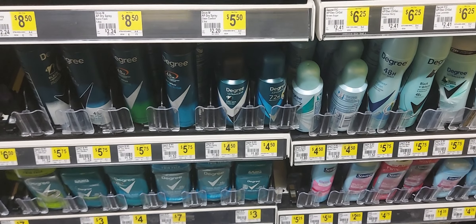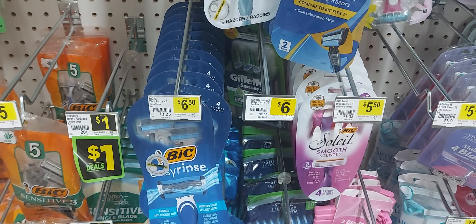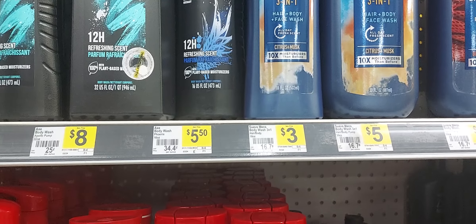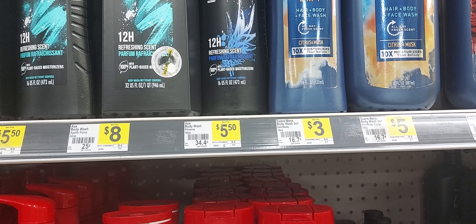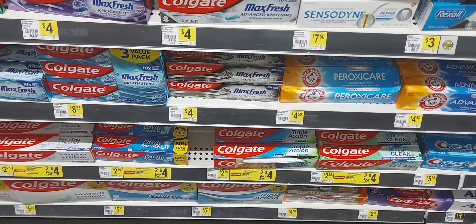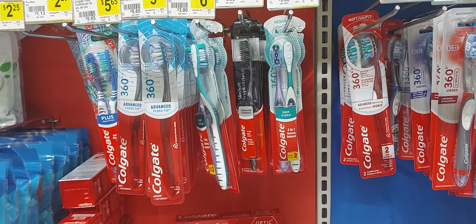Moving on to the men's care deal. First, a Degree deodorant at $4.50 with a $2 off one digital coupon. Next, a Gillette razor at $6 with a $3 off one digital coupon — that's the older digital. Next, a Dial body wash at $4 with a $1.50 off one digital coupon. Then two Suave 3-in-1 hair, face, and body wash at $3 each — we have a $1 off one older digital and a $2 off six Dollar General store coupon; both work together since one is manufacturer and one is store. Next, a Colgate Max at $3.60 with a $2 off one digital coupon. Last, a Colgate Slim Soft brush at $3.35 with a $2 off one digital coupon. After all digital coupons and your 5 off 25, you'll pay $8.95 plus tax.